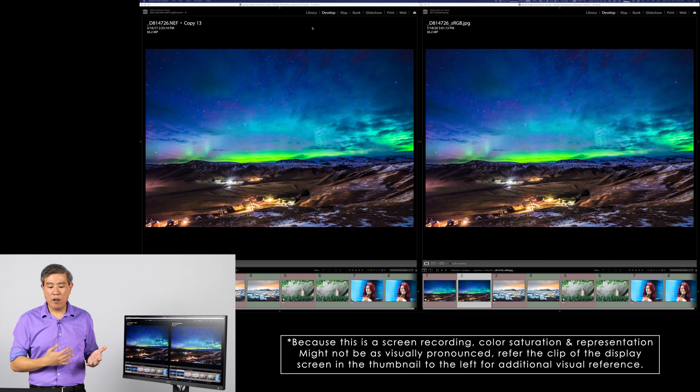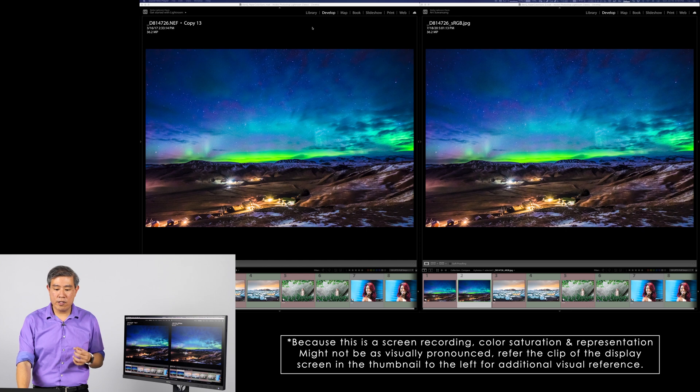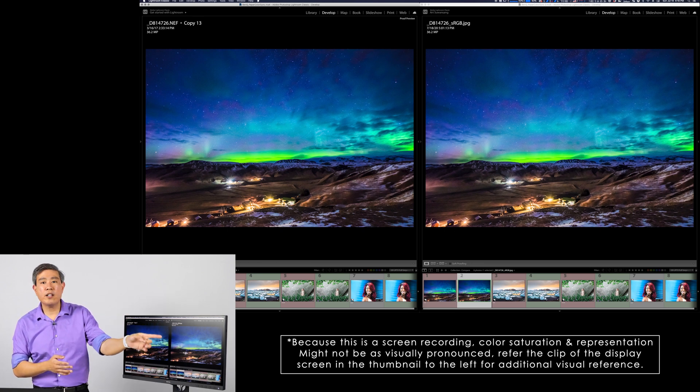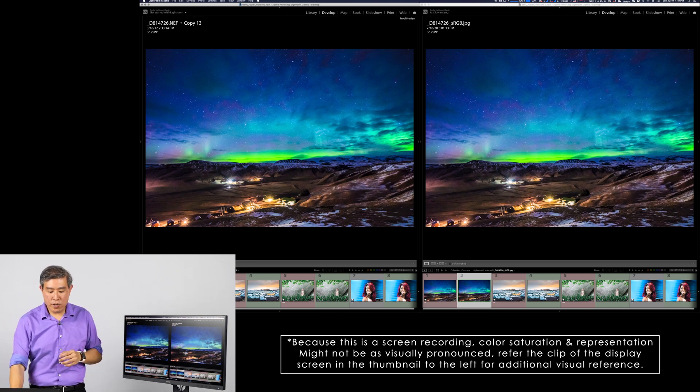The one on the left is the raw NEF file tagged with Adobe RGB. The one on the right is an exported JPEG tagged with sRGB. You can see right away that the color looks fairly different, especially in the greens and the blues — the sRGB one is less saturated. But if you really want to see how your picture is going to look in sRGB, you can simply apply soft proofing in Lightroom, and as you can see now the pictures on the left and the right look fairly identical — confirming that even on a wide color gamut display, an sRGB photo is showing the correct color at any given instance.